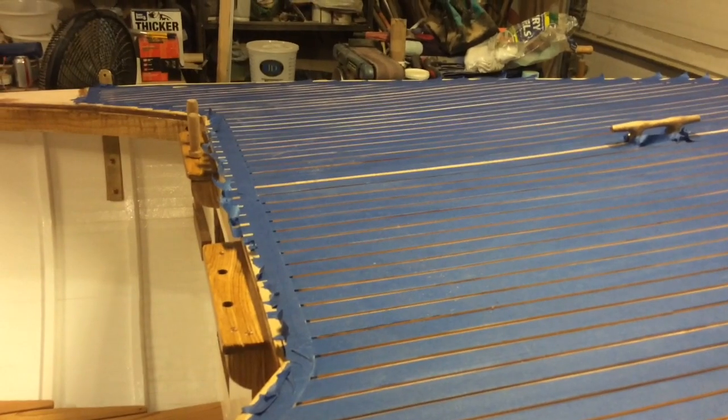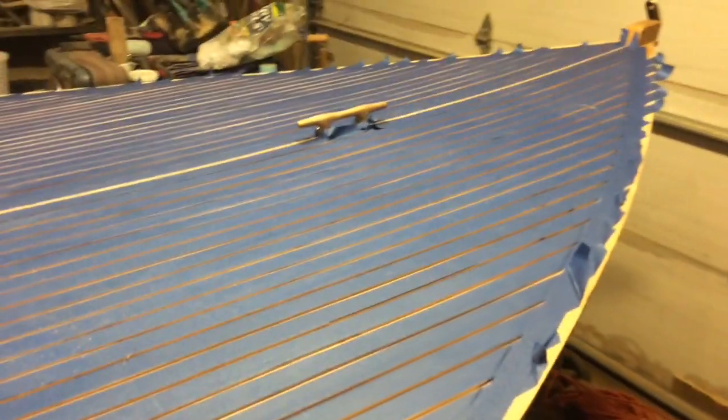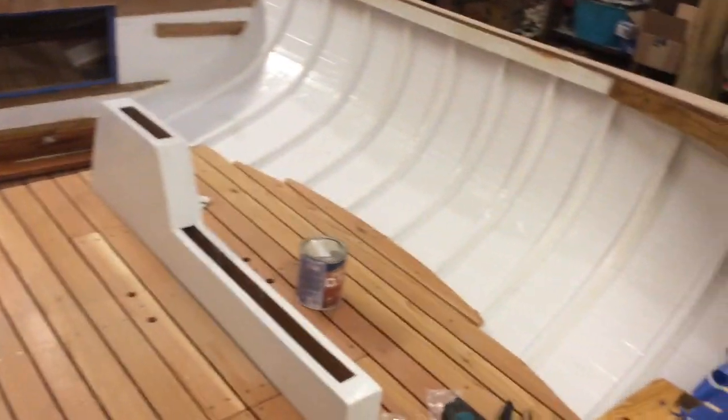We're going to get started. I'm actually a little nervous about it, but what's the worst thing that could happen? You have to do it over. Got the inside of the boat vacuumed out — it sure looks better. We'll see what the results look like here in a little bit.